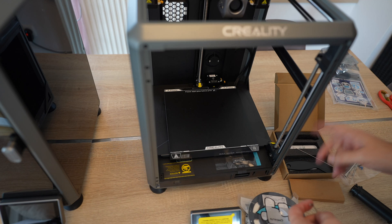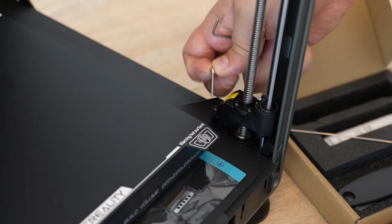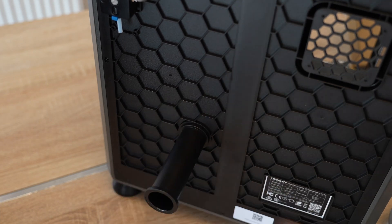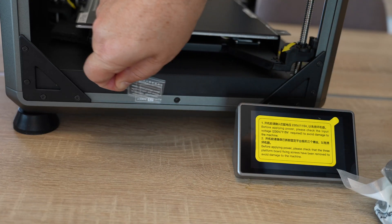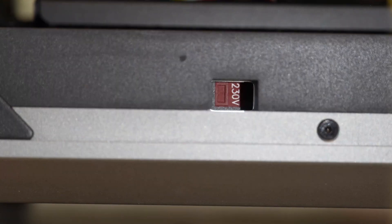The assembling is very simple. An important step is removing the securing bolts, which are marked with yellow arrows. The spool holder goes on the back side. On the screen we have a warning to check the voltage is set correctly for your country — in my case it's correct at 230 volts since I'm in Europe. In the US you should set this to 115.